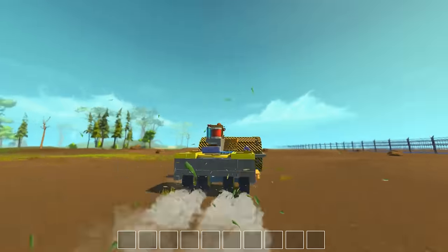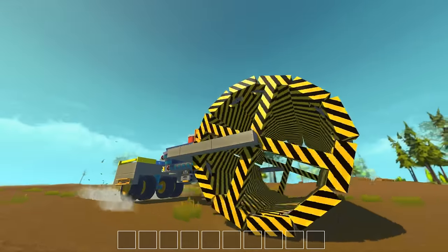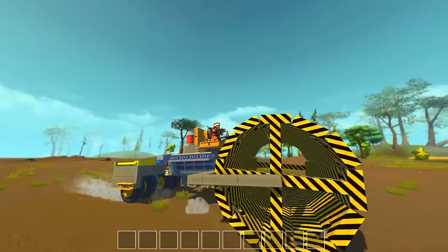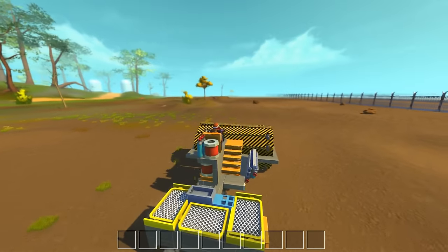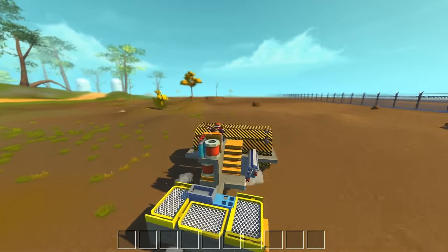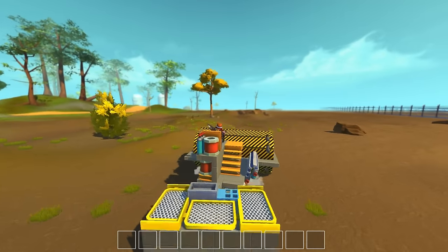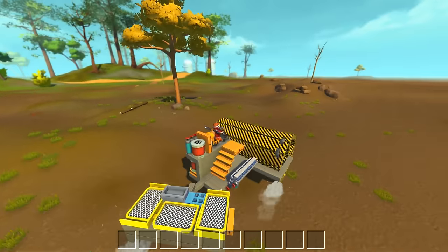This is pretty darn fast, actually. They see me rolling, they steaming! Oh my god, now I want to — I need to make it a lot bigger. Look at this thing. When I'm going straight forward it's actually quite smooth.